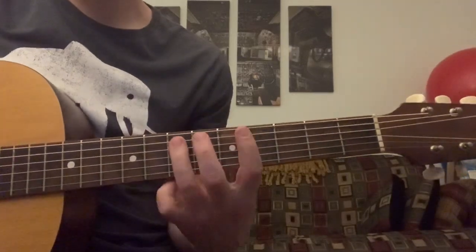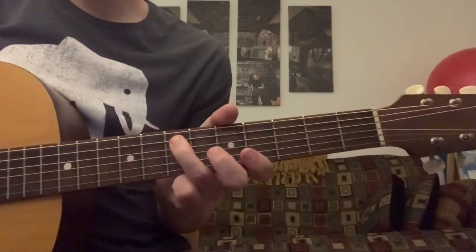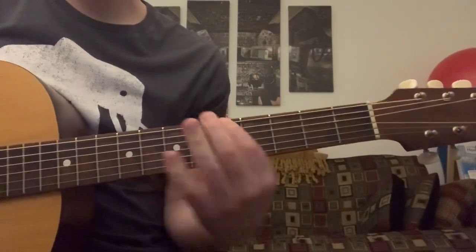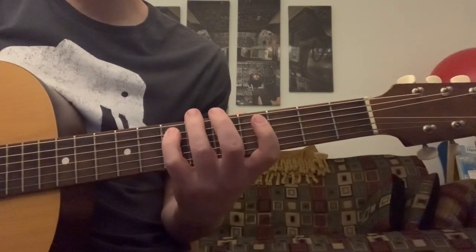At the end of each rotation, it does this: the 7th fret of the A, then 6, 5, 3 on the E string, and back up to that 7th fret of the A.